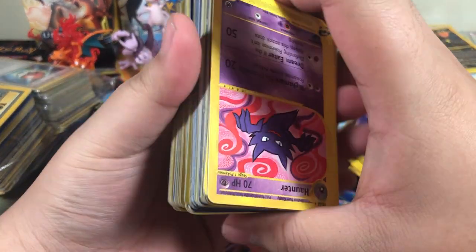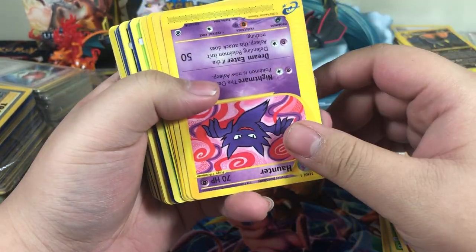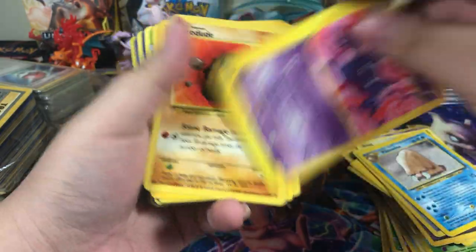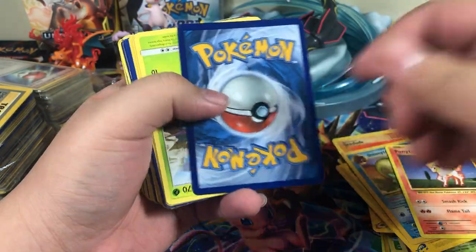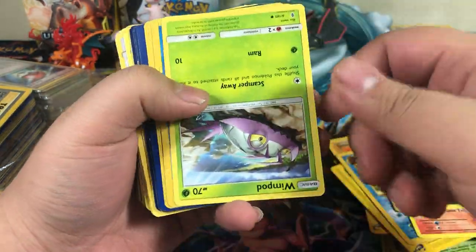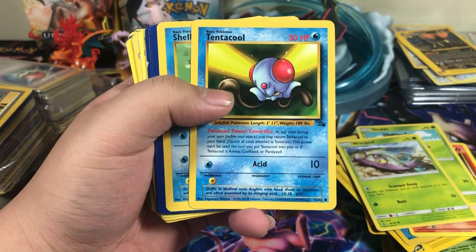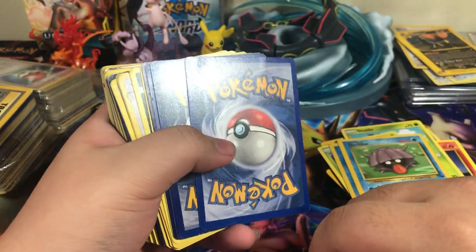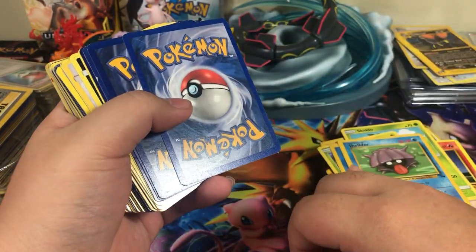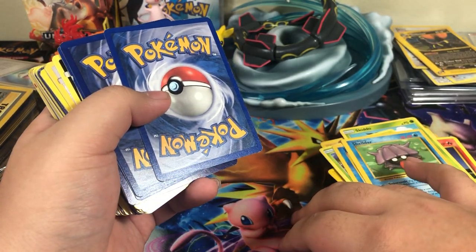Alright, let's get to the last parts of this stack from the bag, and then we have a second bag. Haunter, Geodude, Hoppip, Omanyte, Ponyta, Skitty, Wimpod — never heard of that Pokemon before. Tentacool, Shellder. Just as a disclaimer, I stopped collecting around Black and White and I'm just now getting back into it. I still haven't played Sun and Moon, X and Y, or Black and White 2.